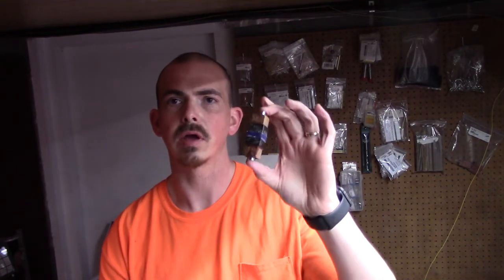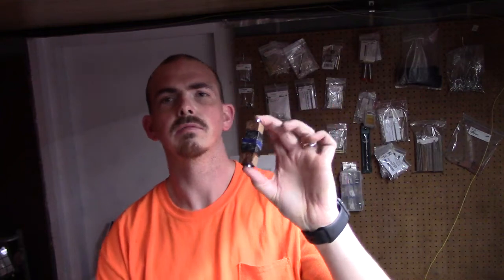Hey guys, John Chapman here. First time I'm doing a video here on YouTube — thought I'd give it a try, see how it works out. Going to turn a bolt action pen. I wanted to make one that had the thin blue line for the cops. Got lots of family and friends that are police officers, so I thought I'd make one and see how it turned out.